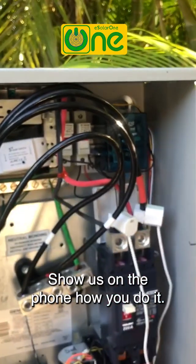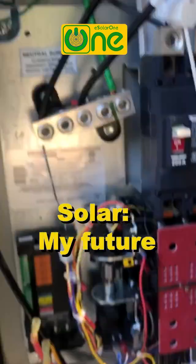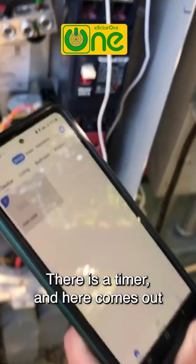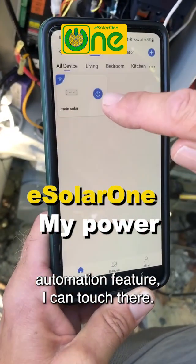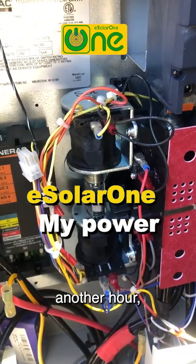Show us on the phone how you do it. I can control the system through the phone, but it still needs to be programmed. There is a timer, and here comes out the central solar. I can control it through the automation feature — I can touch there so it turns on in one hour, another hour, and all that stuff.